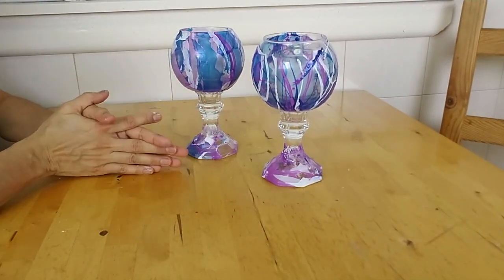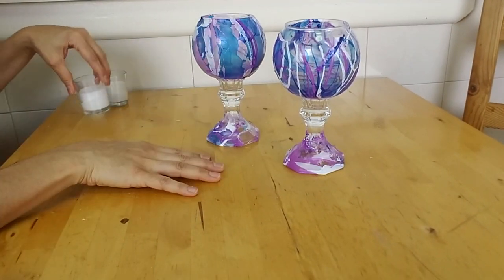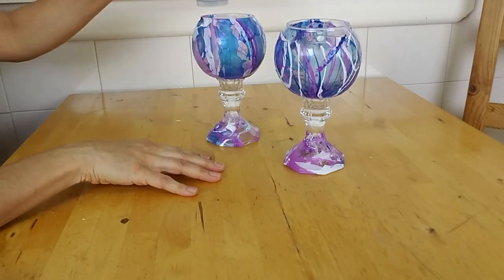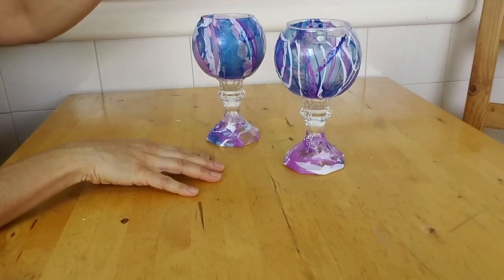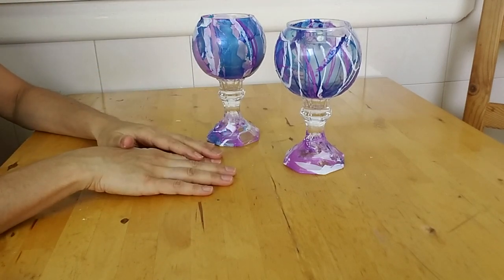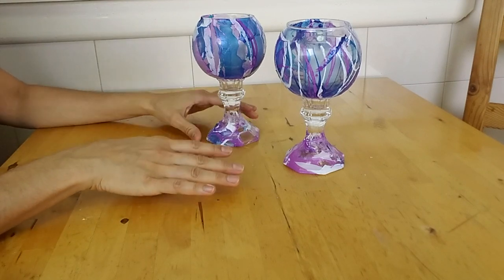And here is the finished product! These candle holders look amazing. You can create them in whatever colors and patterns you desire. You can also use this technique to color so many other items, like cell phone covers, vases, Christmas ornaments, plates, Easter eggs, and much more.